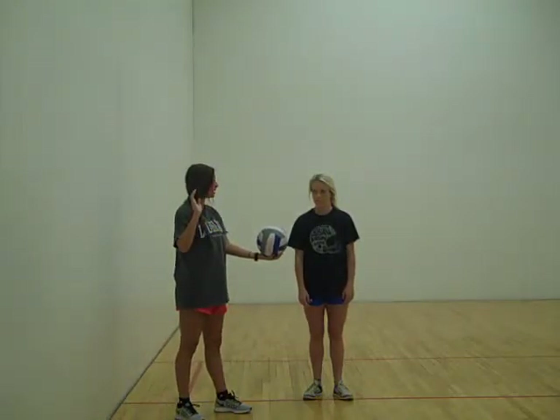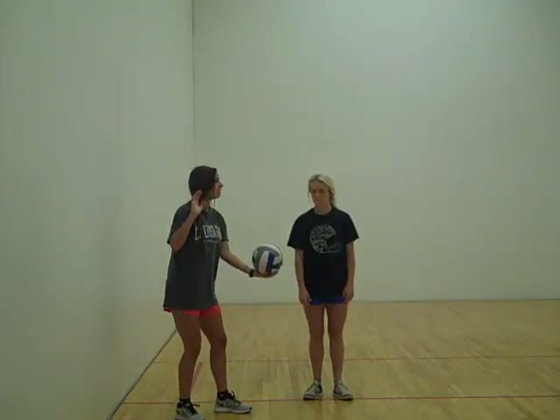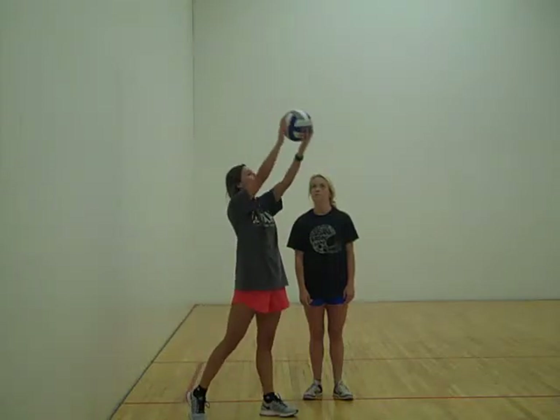I'll show you how to do it. And then just catch the ball. Give it up, toss it to the ball.